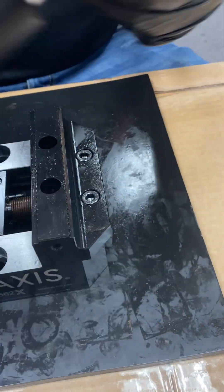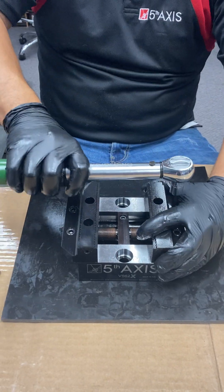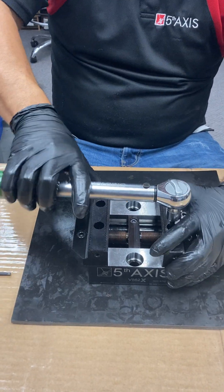We torque the jaw screws at 120 inch-pounds, as you'll notice. Just nice and tight — not overpowering anything.